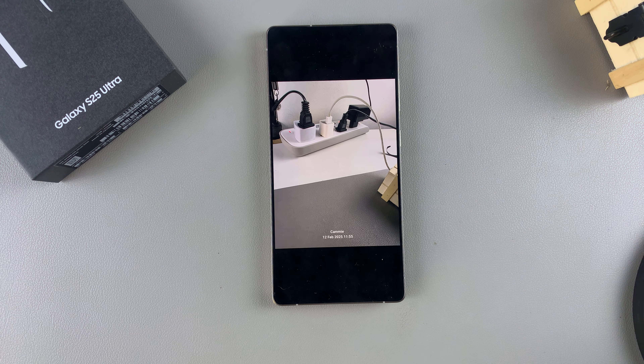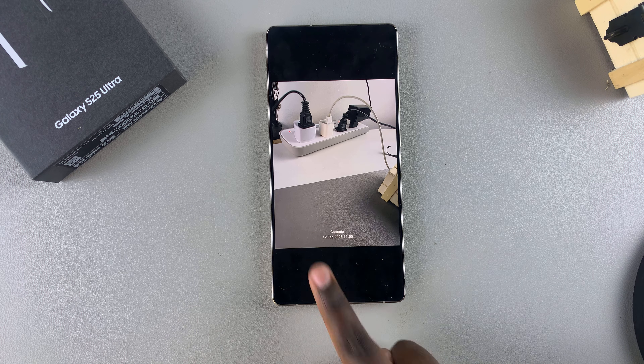In this video you'll learn how to remove a watermark from an image on your Samsung Galaxy S25. If you've taken a photo and noticed it has a watermark and you want to remove it, here's what you need to do.